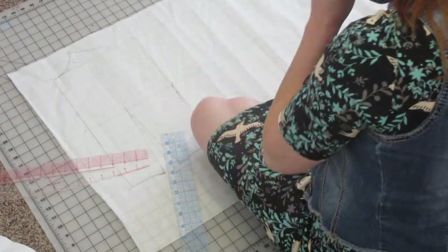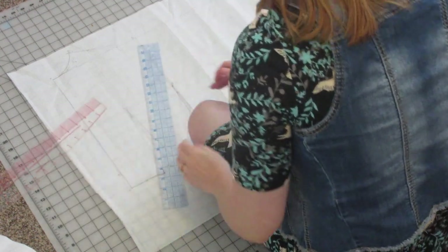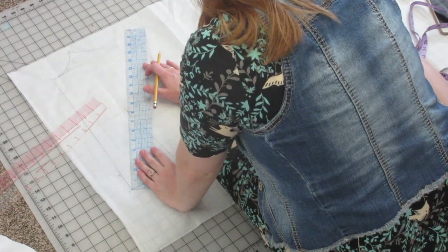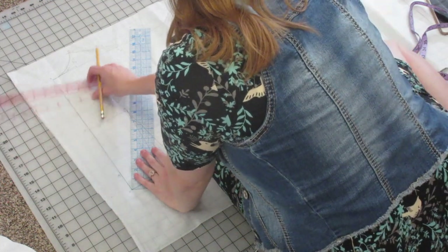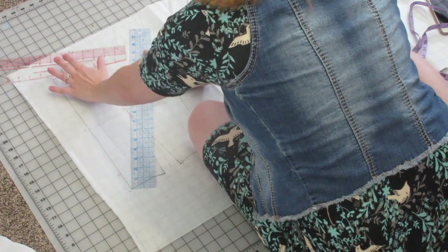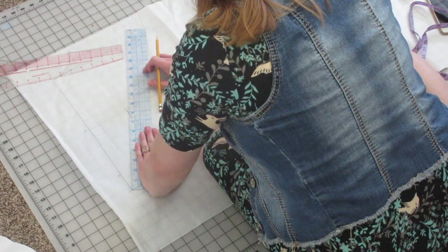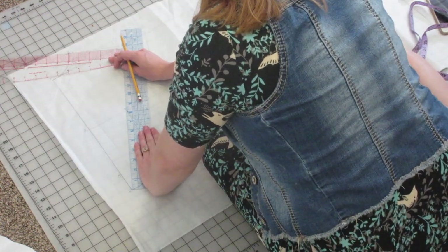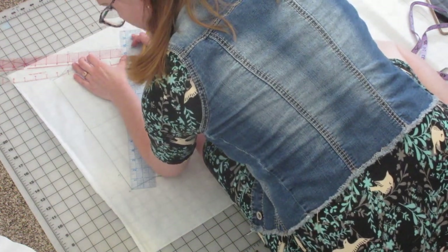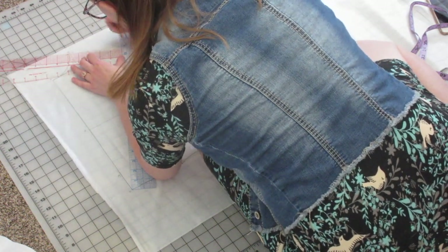Next we're going to draw our shoulder seam. Your shoulder seam is going to be measurement number nine; you're also going to use measurement number two. You're going to take one ruler from B and measure your measurement two at a diagonal. For measurement number nine — your shoulder seam — you have to add a half inch to allow for darts in the shoulder. Then you're going to match up your two rulers so they intersect at a right angle, angle and move them around until they meet, and then draw that line which is going to be line O-N.